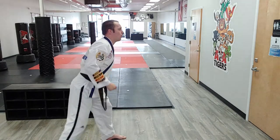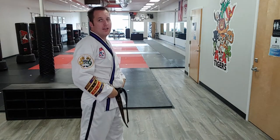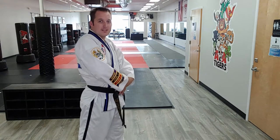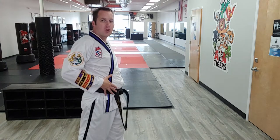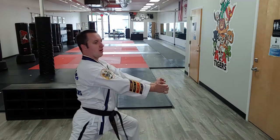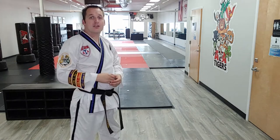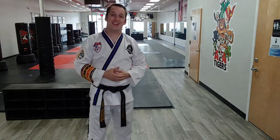What this technique is for is the bad guy's attacking, they're trying to grab. You're doing that strike to the pelvic girdle area, because that is the center of their core — it will stop their forward momentum. So if they're trying to grab you — boom, right there. That technique stops the pelvic girdle to stop forward momentum and buy yourself time to get back in the fight or to get away.